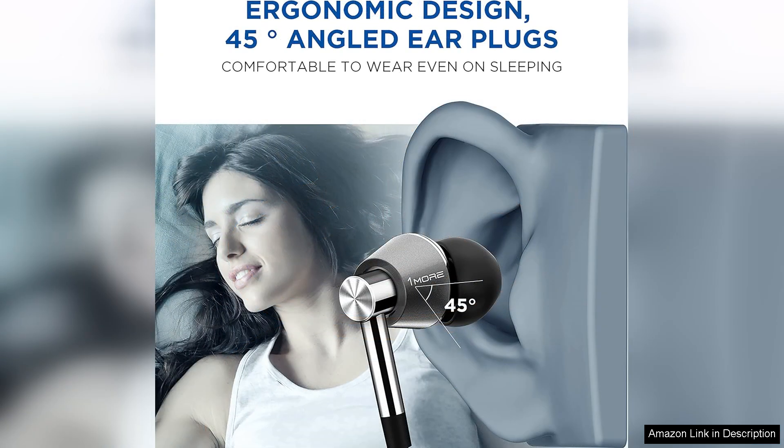However, it's worth mentioning that some may find the earphones slightly bulky compared to single-driver models, which could affect comfort for users who prefer a more discreet design.